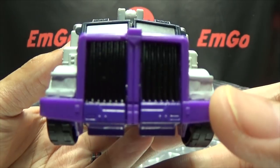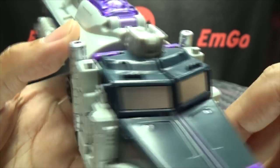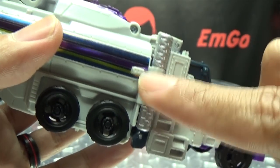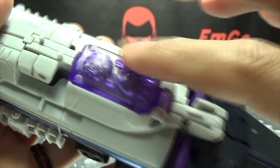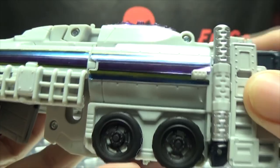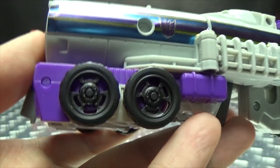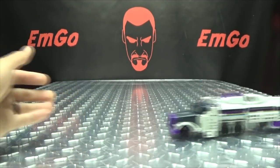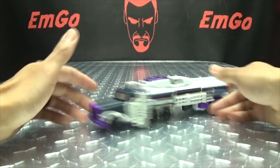Getting closer so we can see the details — you got the black and purple. For the front, you got some silver paint for the front windshields. They did pick out the smokestacks in silver, not all of them — the hinge part they left unpainted — but at least they put some paint on the smokestack, so I appreciate that. You got the trans-clear purple section at the top, the striping down the side is all stickers, and you got the purples, the black wheels, and he does have wheels so he can roll. Hooray for rolling.